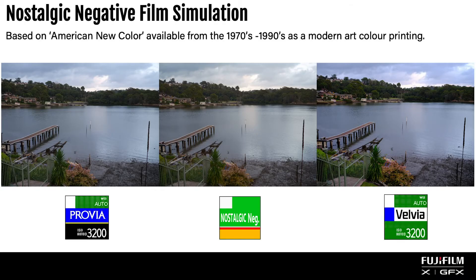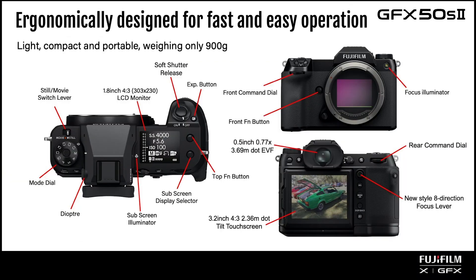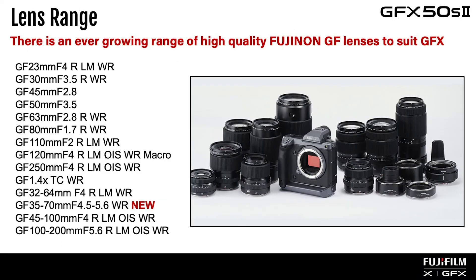With six custom modes, this camera is able to be tailored for quick access to your favorite settings. Also with an expanding range of Fujinon prime and zoom lenses for most of all your photographic needs.